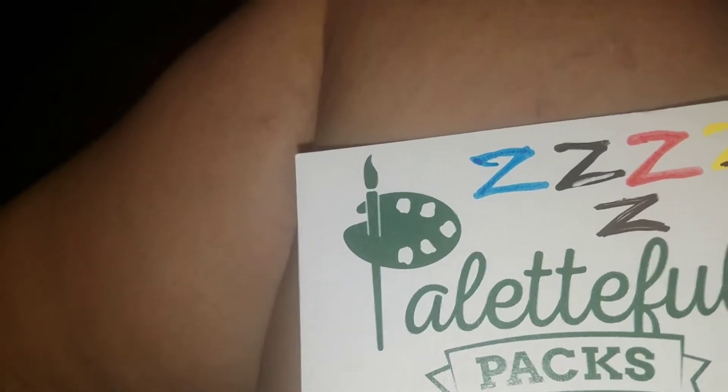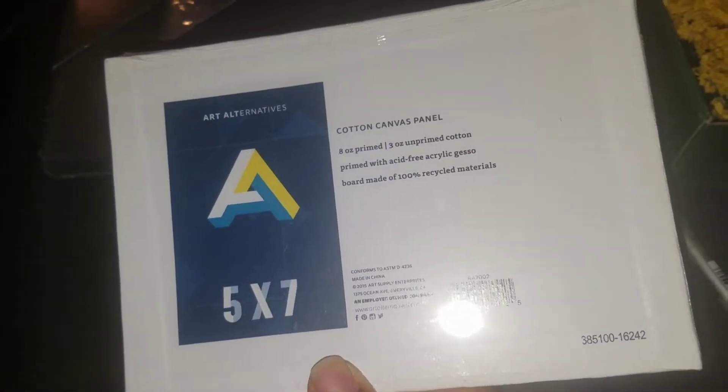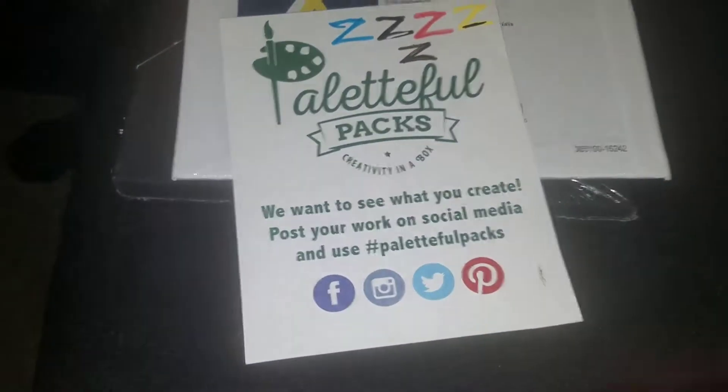One more thing I forgot from July — also from Art Alternatives, a canvas panel, all cotton. There's a 5x7 which is $1.79. Sorry if things are out of place — I just came from work.